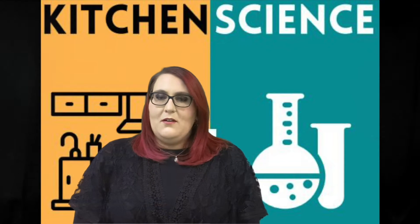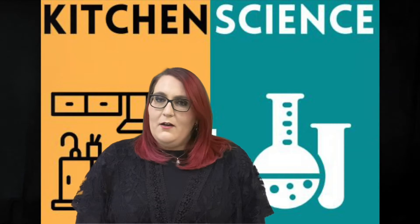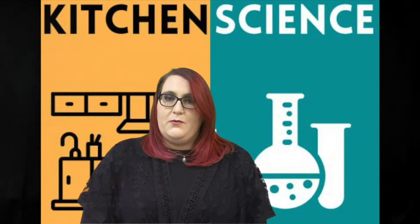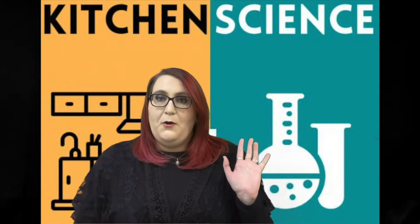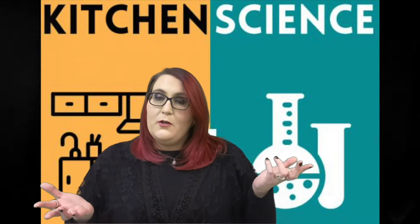If you signed up for this grab-and-go through the library, grab your kit with all the materials provided and head on down to your kitchen with me. If you weren't registered for this program and you just want to do some kitchen science with us, that's totally fine too — we are going to go through all of the ingredients and supplies needed so that you can find these items at home and do the experiment along with us.